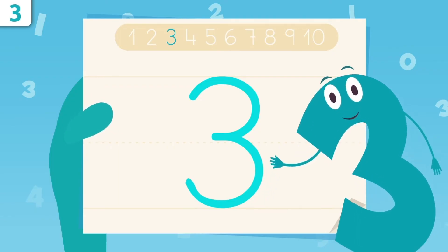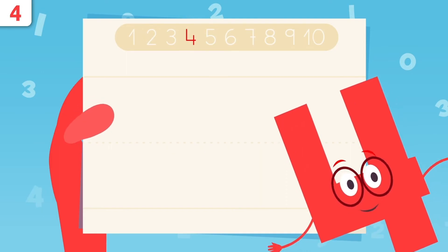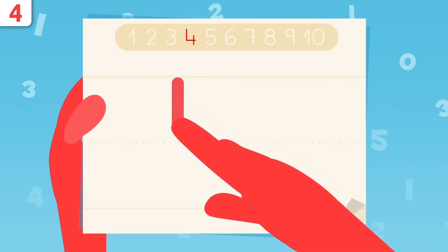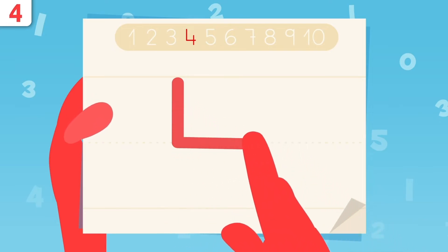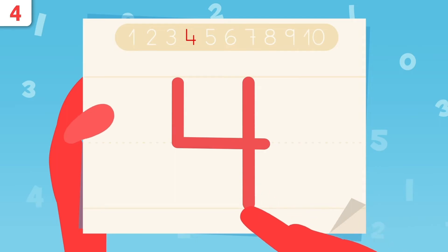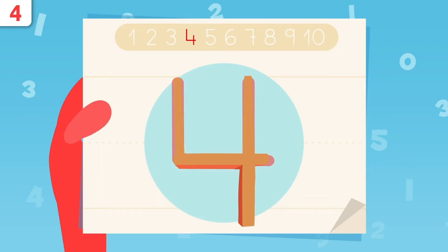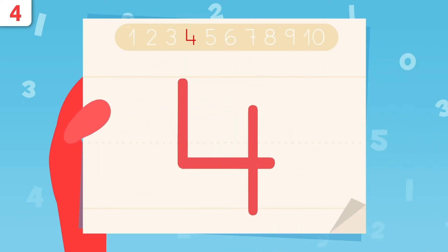It's easy as pie! Now it's time to show you how we write number four. We start here and trace the line down. When we get to this point, we move to the right. Now we lift the pencil, we place it right here, and we draw a straight line. That's it! Easy, right? Have you noticed I look like a chair upside down? Try tracing number four at home. It's easy as pie!